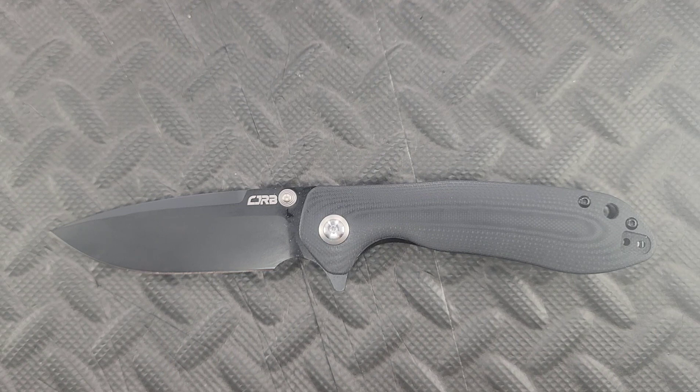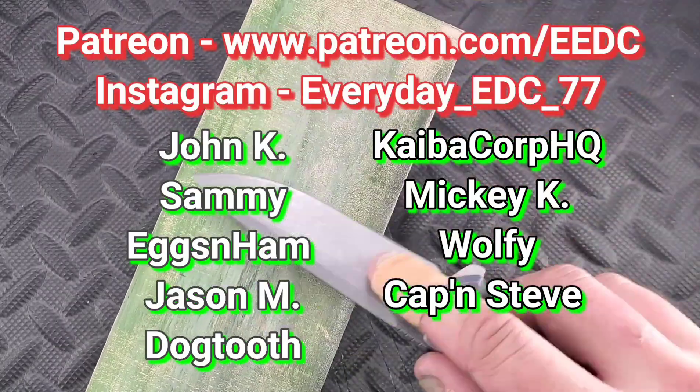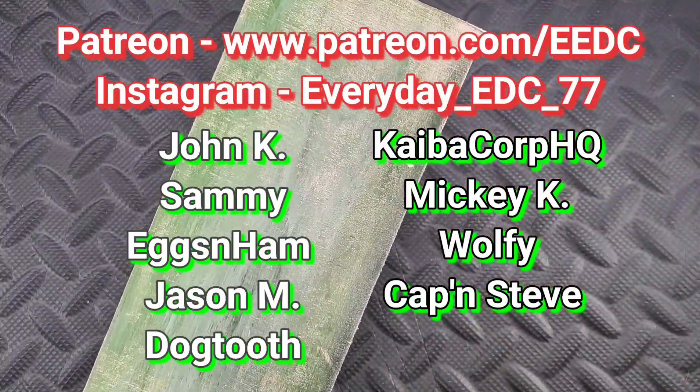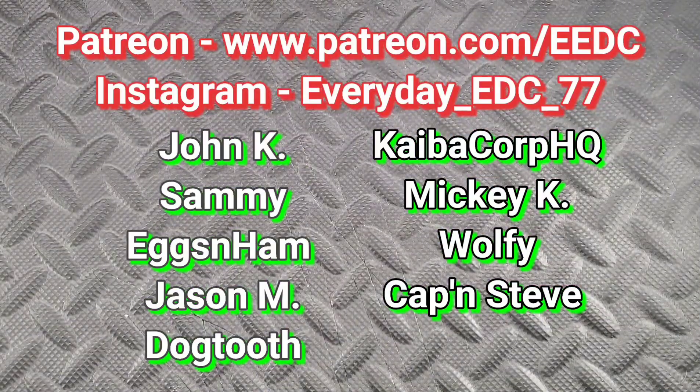That's all I got for you guys today. This is the CJRB Scoria. We did the Giant Mouse Max Ace Nimbus and the Asher Knives Spyro first impressions. My name is Tyler — this has been Everyday EDC. Stay sharp, stay safe. This is available right now as of a day ago — go to White Mountain Knives and use my promo code, you can get it for around $63. Special shout out to all the Patreons: John K, Sammy, Eggs and Ham, Jason M, Dogtooth, Kaiba, Mickey, Wolf, and Captain Steve. Thank you guys so much for watching — have a great freaking day.